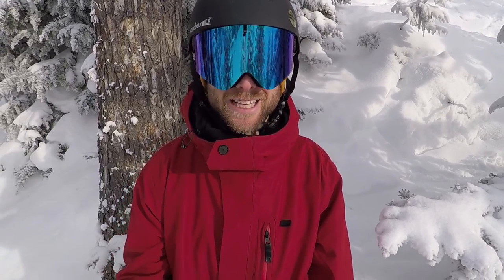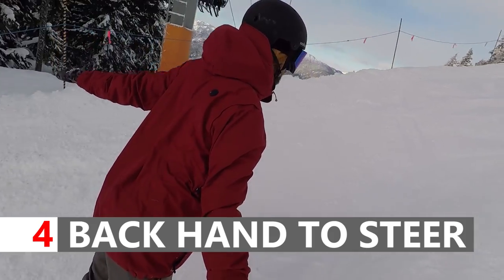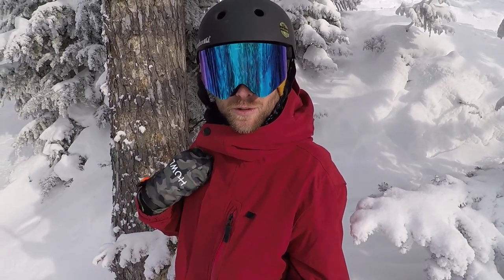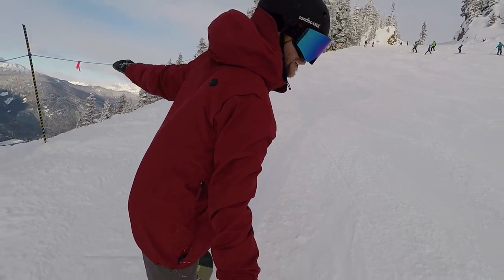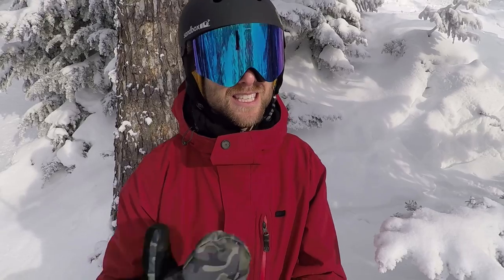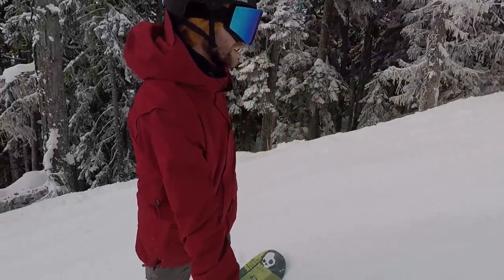The fourth tip to help get that toe turn around is to use your backhand. Your backhand can actually help to steer your board around onto your toes. It's very tempting to keep your shoulders facing the bottom of the hill because that's when you can see everything, but by pulling your backhand back it really forces your entire body to commit to the turn and will help to steer your board around onto your toes and control your speed on that new edge.